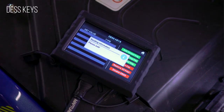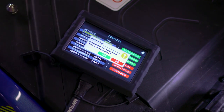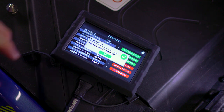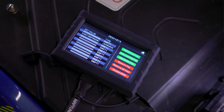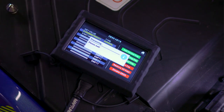You can see all connected DESS keys for the vehicle. Remove, add, or change DESS keys for the vehicle with just a click of a button. You also have the option to enable, disable, and reactivate DESS again at any time with the keys still assigned to the vehicle.